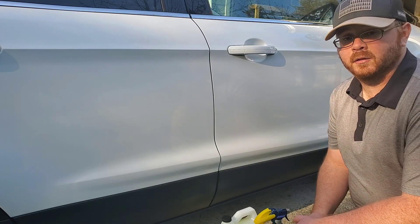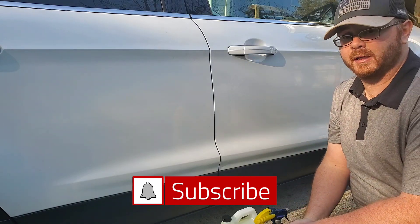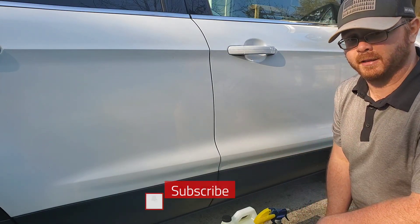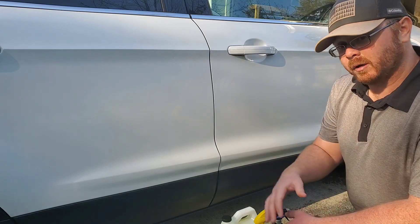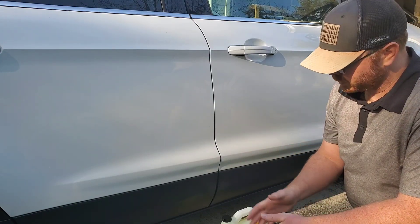Hello folks, it's Curtis from Yeti Auto Detailing. First and foremost, if you're new to the channel please consider subscribing as well as clicking that notification icon so you don't miss any of the fresh new content. Today's video I'm going to answer one of the comments on my old iron remover battle — which one's better?